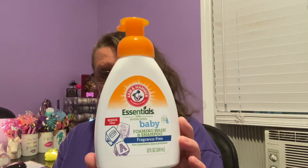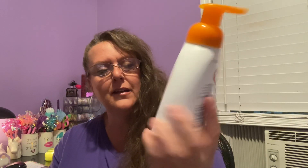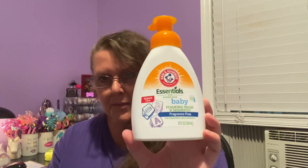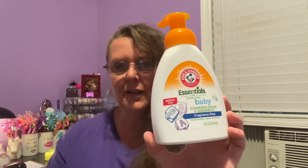Since I'm a grandma now, I'm always going up and down the baby section. This is a brand name — Arm & Hammer Essentials with baking soda, baby foaming wash and shampoo, fragrance free, 12 fluid ounces. It says it's a bonus size. I can keep that on the side because sometimes even grownups need something soft and simple. I thought I'd give it a try — it smells really good and it is a pump bottle.